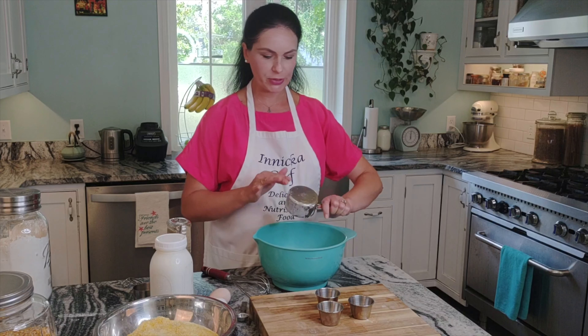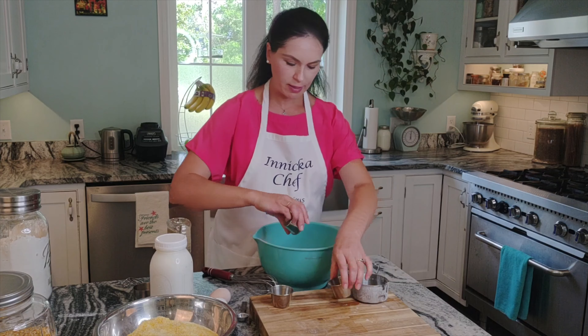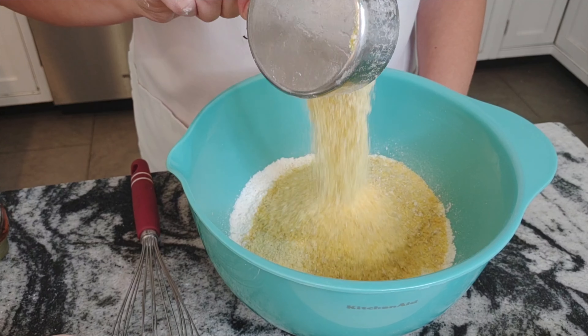Let's begin. Combine the all-purpose flour, salt, baking powder, baking soda, and whisk in three cups of cornmeal. Whisk it all together and set aside.